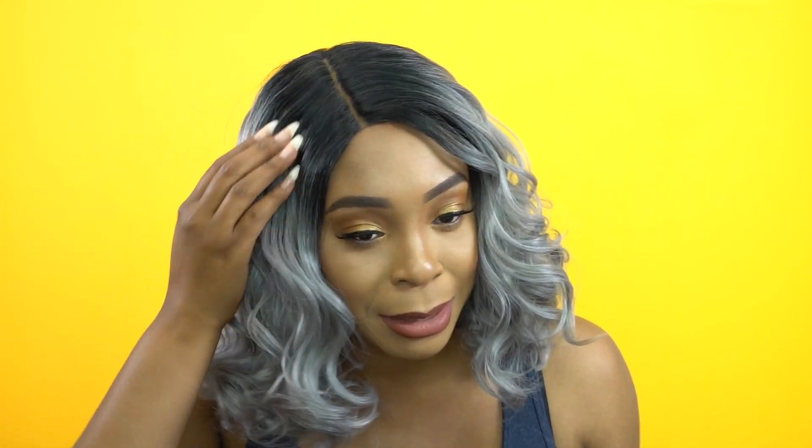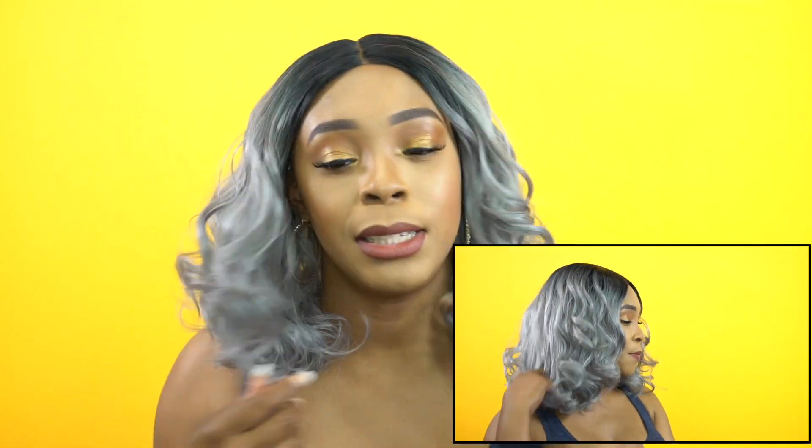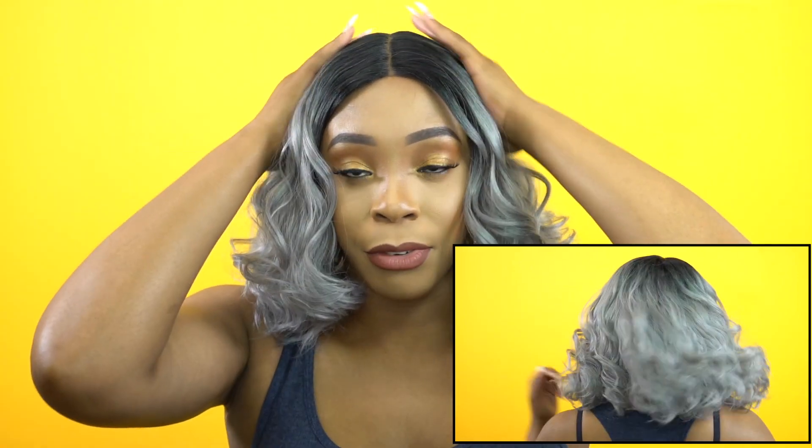I would just wear it as a center part to be honest, or as an off-center part — something like this. I think this is cute, and this is as much as I would go. I would not go any lower. If I want kind of a side part type of thing, this is as much as I'd go because it doesn't look too bad. Anything beyond that I'm not too sure about.